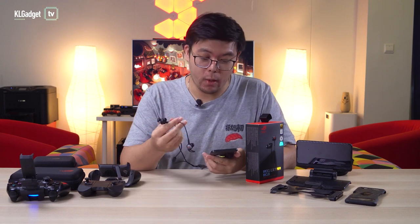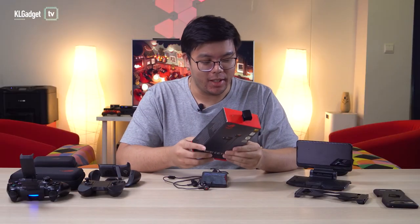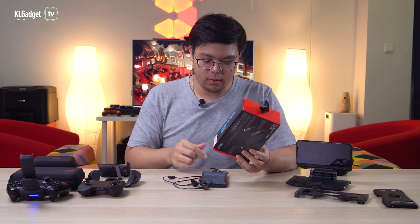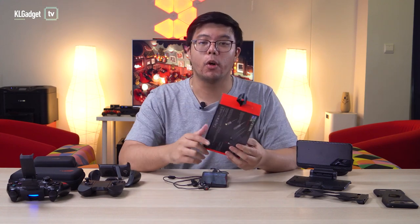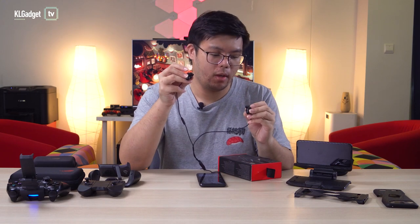Right off the bat — incredibly loud, punchy bass, great balance. It's pretty much what you expect of a premium headset. It has active noise cancellation and is Discord certified, so not only can you game with this, you can also stream. Being a USB-C headset, it also works on your PC if you have a USB-C port. The default ear tips fit well, and you have extra ear tips and ear fins in the box for comfort. The ANC is incredible — it really does block out audio and noise.